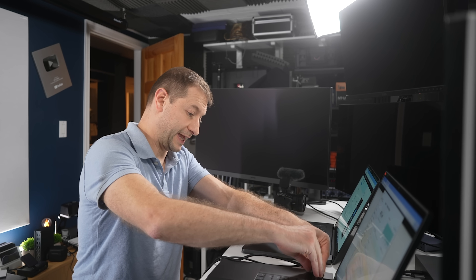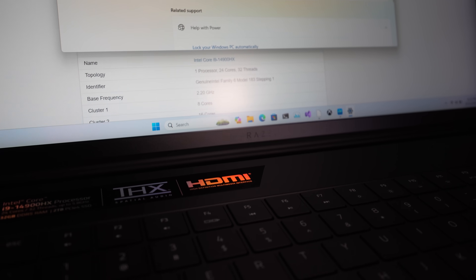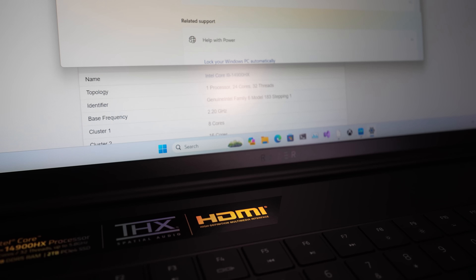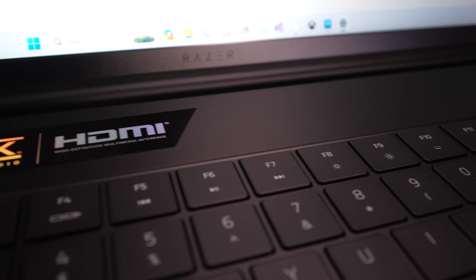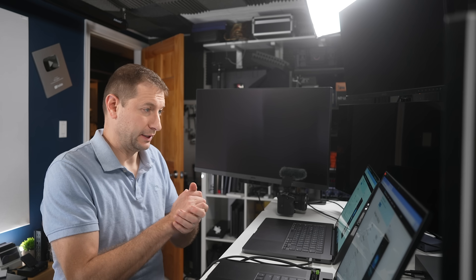Let's set it to best performance, plug it in, and see if that improves things. As soon as I did that, at least it improved — well, increased — the fan noise. Listen to that.